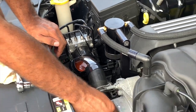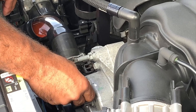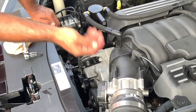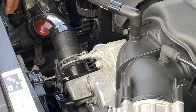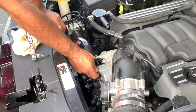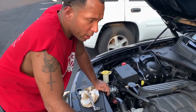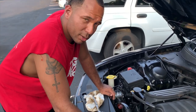Once you open this bleeder screw, you start to see fluid flow out — that means your system is bled. If no fluid is coming out, you'll hear it gargling like gloop, gloop, gloop and you'll see the fluid drop down in your reservoir. Add more fluid until it starts coming out of here. As soon as it starts coming out, tighten this back up, start the car up, monitor your temperatures. If it starts spiking, shut the car off, add more coolant if necessary, and bleed your system some more until temperatures are normalized.